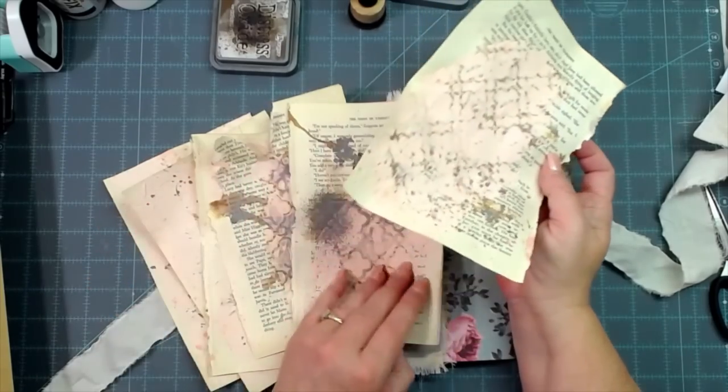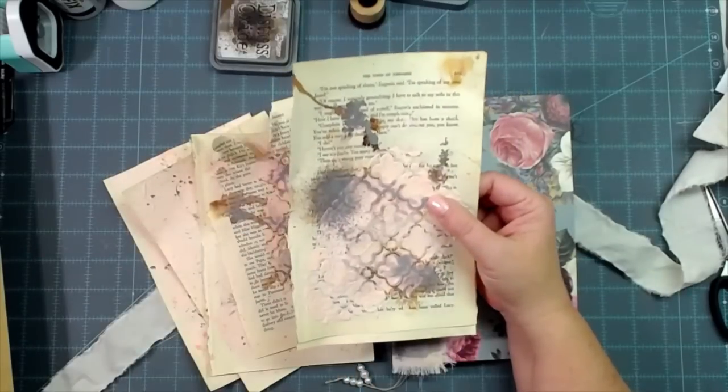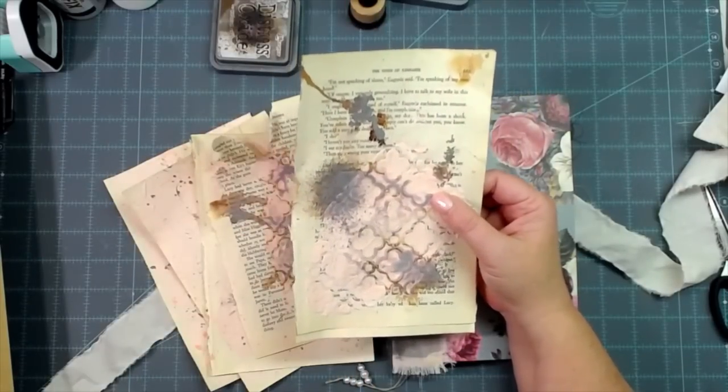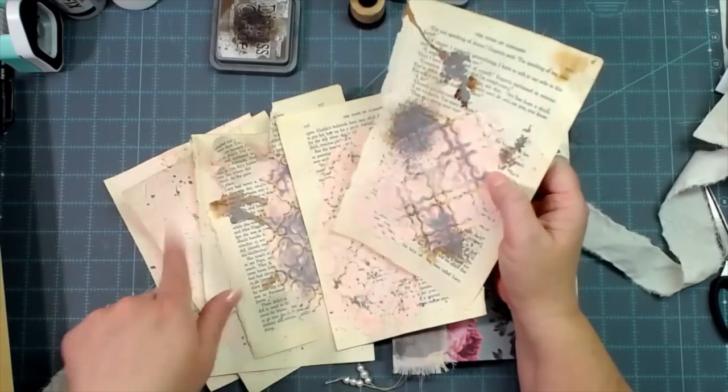I had done a few kind of mixed media book pages right before I started the video. I tinted some of that white gesso that I was trying to use up — the rest of the jar — I tinted some of it with the saltwater taffy ink, and here is how I did these.